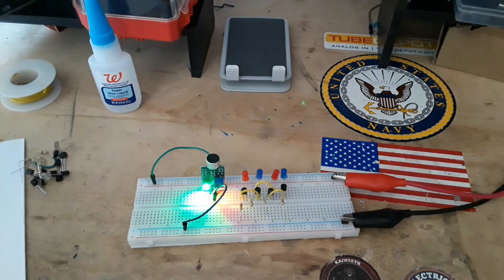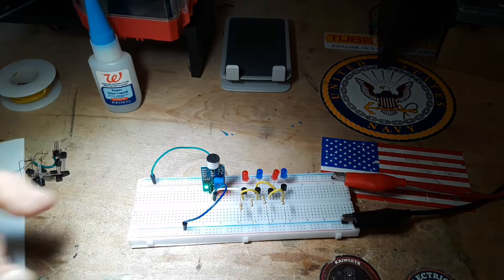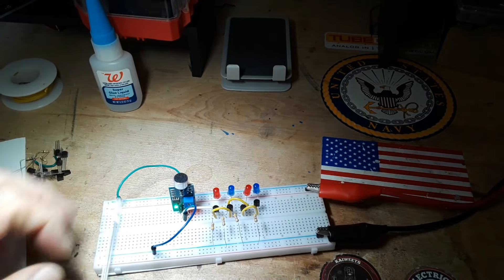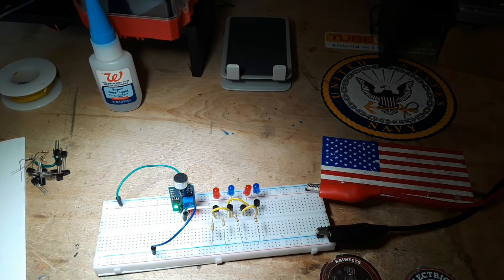With this particular module, and pretty much with any of these modules, you'll notice there is a trimmer potentiometer right there, and that is what allows us to change our gain settings.